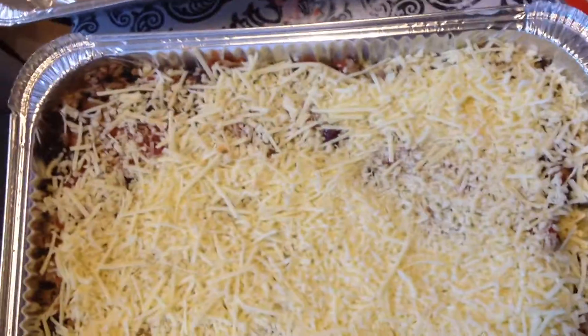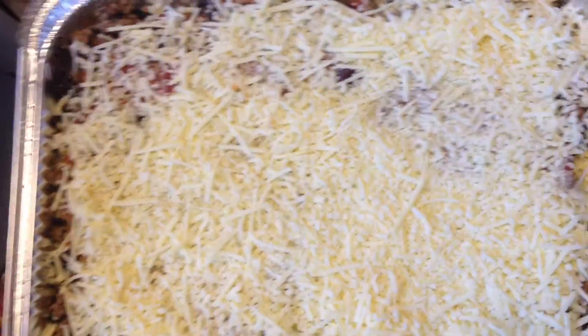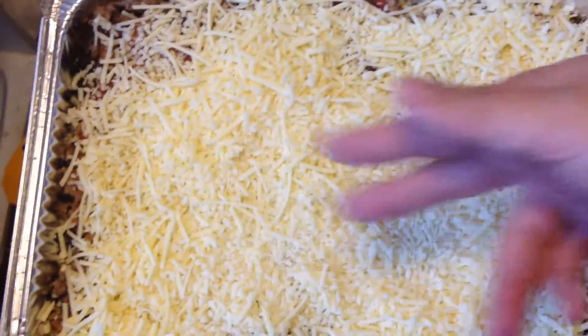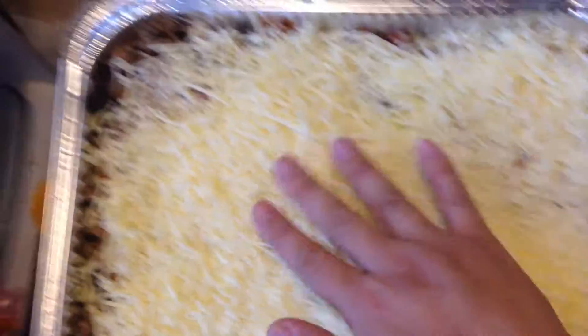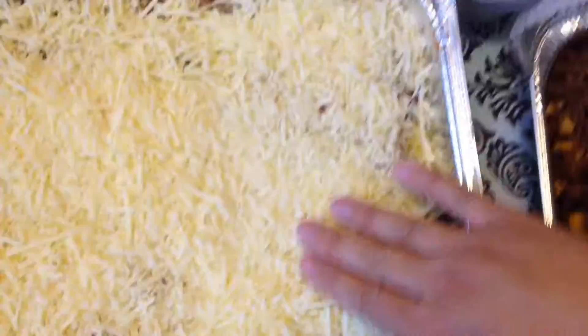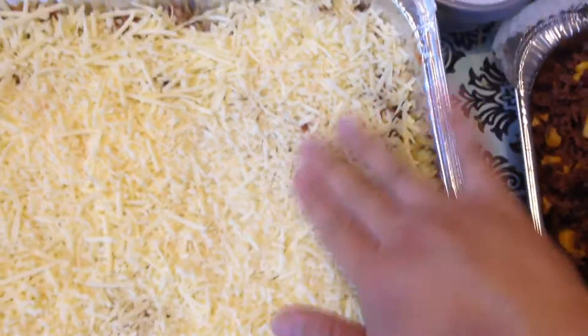Sorry for the mess in my kitchen — I've been busy all day. If you wanted, you could top it with some chopped green onions or chives, which would be lovely as well. You can add more vegetables too, like some chopped bell peppers would be lovely in your meat or non-meat mixture.